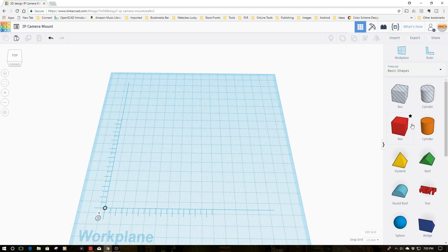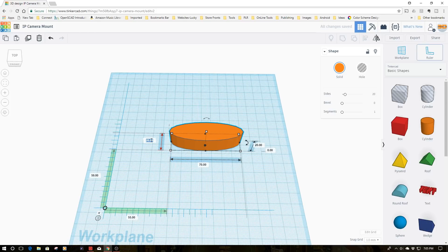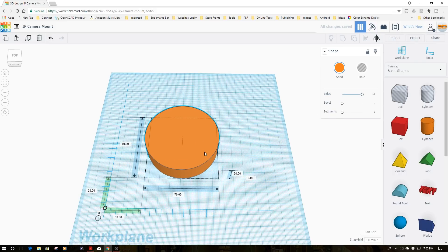I'm going to start with a basic circle and make this about 70 millimeters for my base. I want nice smooth sides, so I'm going to change the sides - it's at 20, I'm going to knock this down to 10 - and boom, I've got my base set up at 70 millimeters.